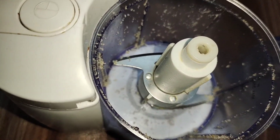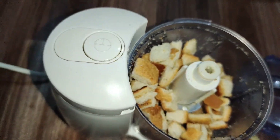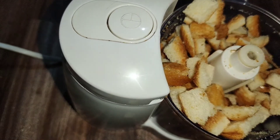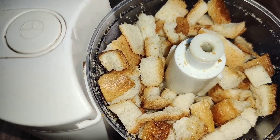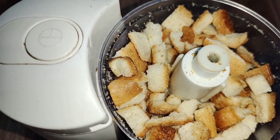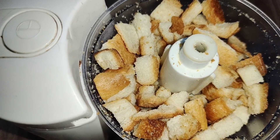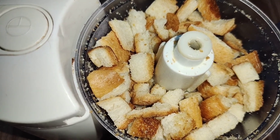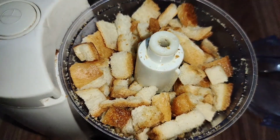Now we will make colored crumbs. I will tell you how to make colored crumbs. You can use breadcrumb to fry it as well. This is why we have taught you 3 types of breadcrumb.